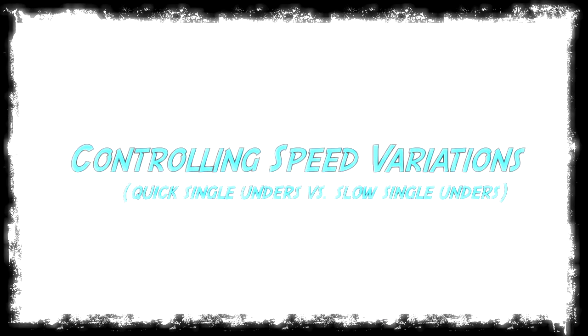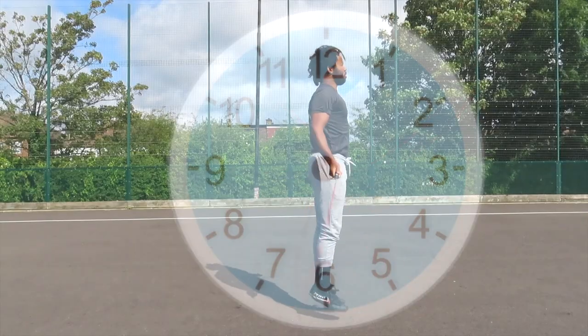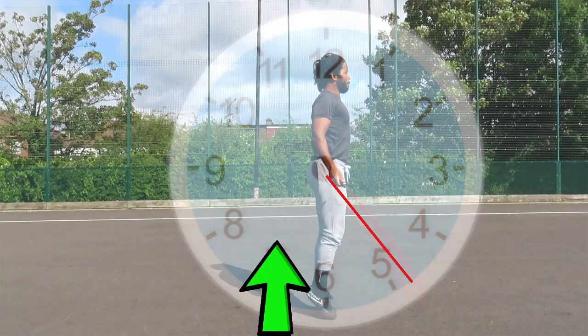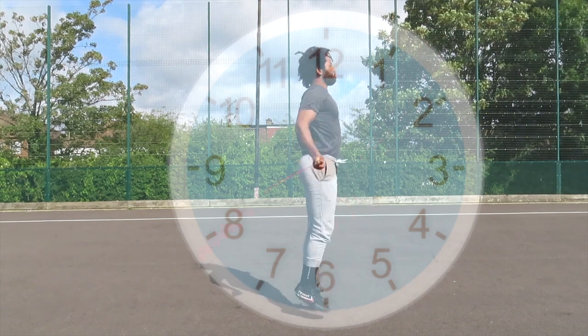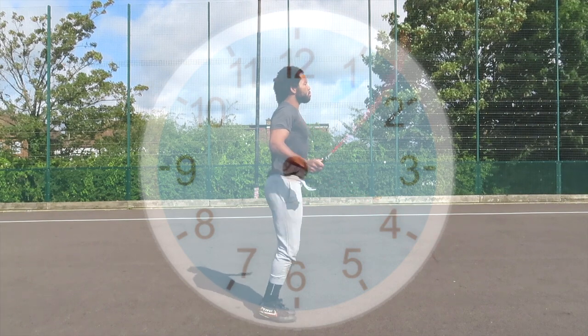But if you apply that late jump timing to really quick single unders, you'll fly out of rhythm. With really quick single unders you're going to be jumping slightly earlier. I'm hoping all these clock times aren't frying our brains already — but I'm going to warn you that they might start getting fried as we go into rope manipulations and other techniques.